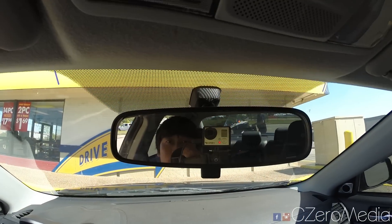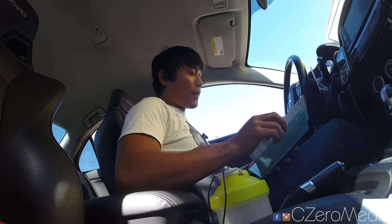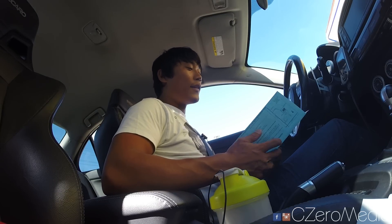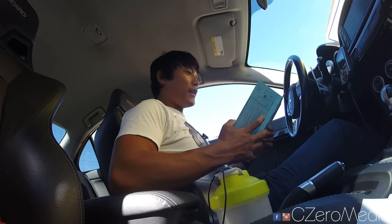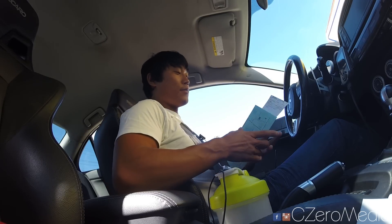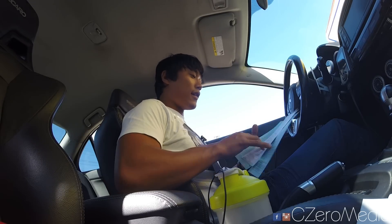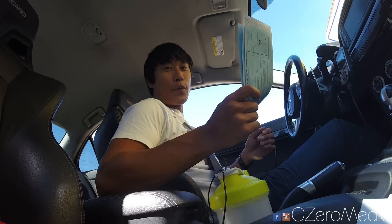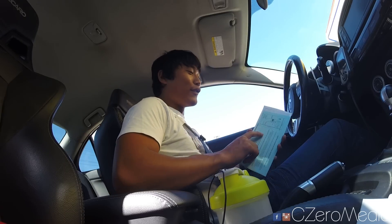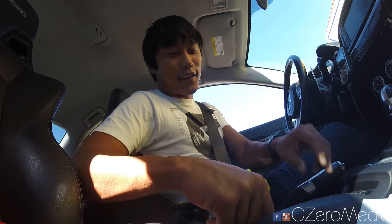Of course, with every EVO ownership comes tickets. We'll see how nice this officer is. I talk about this all the time in my vlogs — EVOs do attract a lot of attention and that's just what happens when you drive one. Speeding ticket — just another one to put in my beautiful collage of speeding tickets. You just pay the fine and keep going. I hope you guys liked the review, because I'm going to have to pay this expensive ticket — and that's just part of the game.